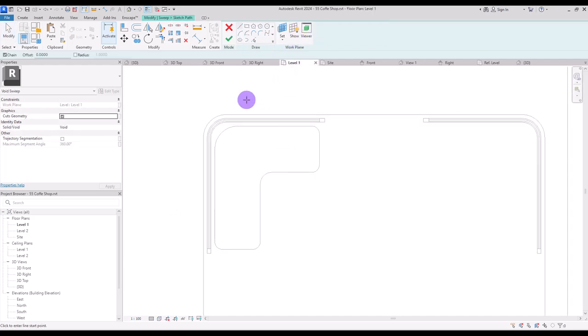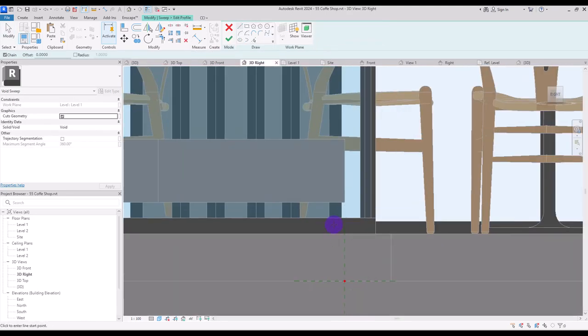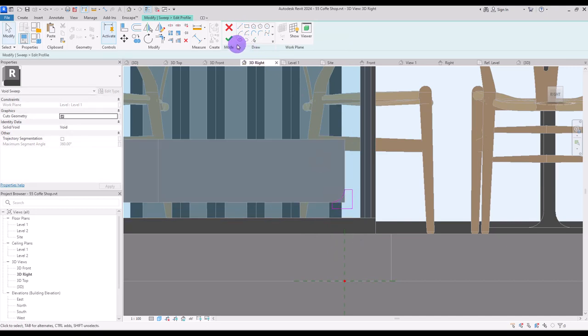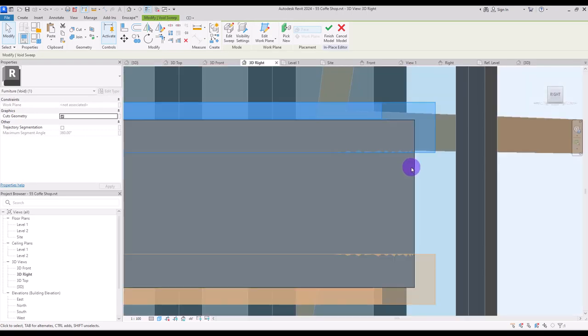Go to create and use void sweep for creating corners. Set your sketch path in first level on all of these lines, hit finish, and go to edit profile. Create a rectangle in this part and create a corner like this at 4 centimeter, delete extra lines, and create a rectangle around it. Hit finish and finish again, then mirror it.